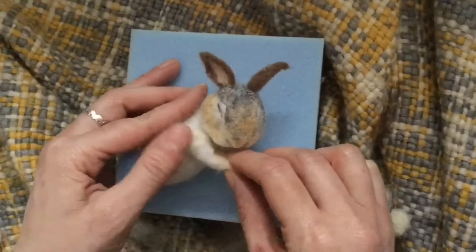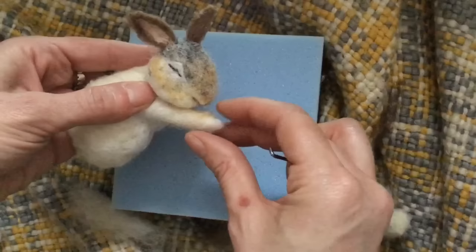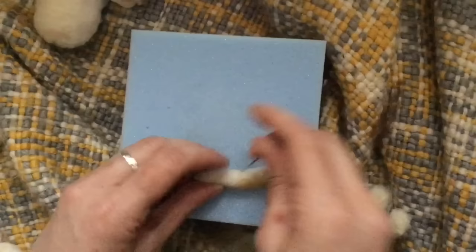We are going to attach the front leg — just about halfway down to the cheek. And I am going to do the other leg first — the one underneath. It doesn't matter which goes where, they're both the same size. So felt down through the bend, then position the leg just at the top of your body shape and felt into place.